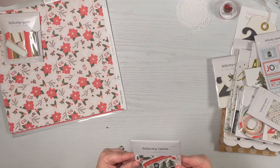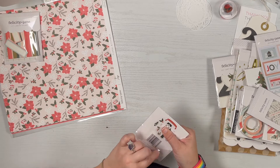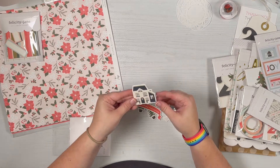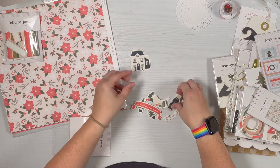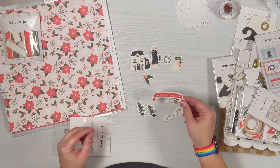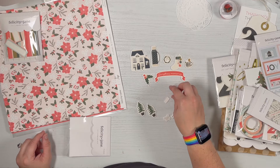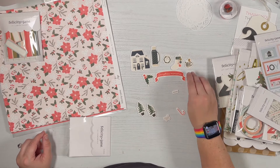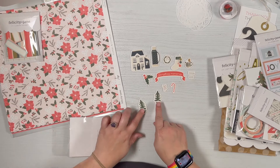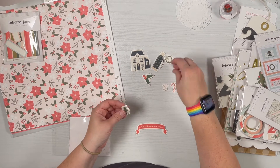Here we have their chipboard — there are 13 different pieces. We've got a fun house, a thermos, a wreath, a stocking, some holly and berries, a Christmas memories banner, a hot cocoa mug with a gingerbread guy, a cocoa word, the word 'home', a candy cane, a bow, and then two little trees. Super darling — you can make a fun little scene with some of these.